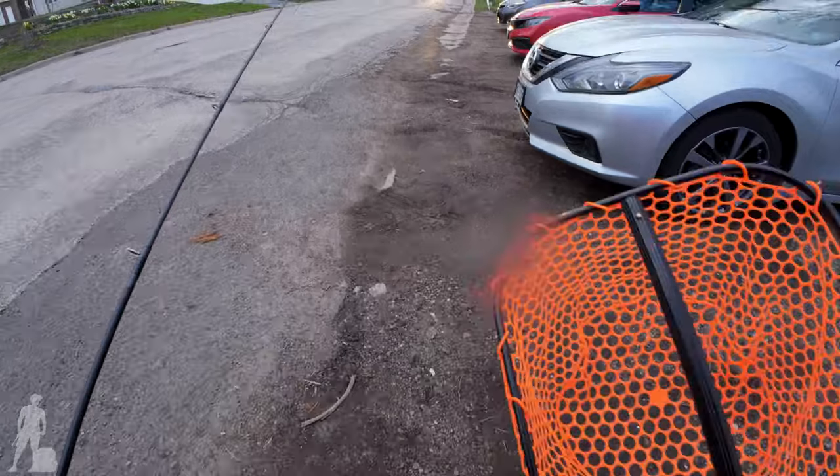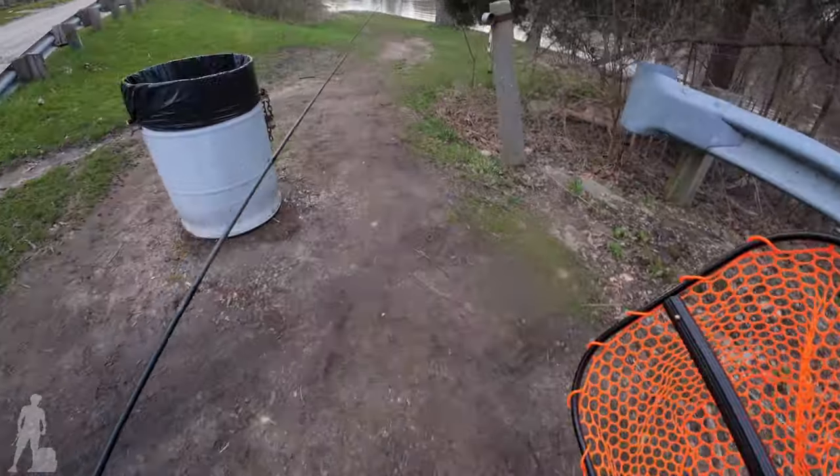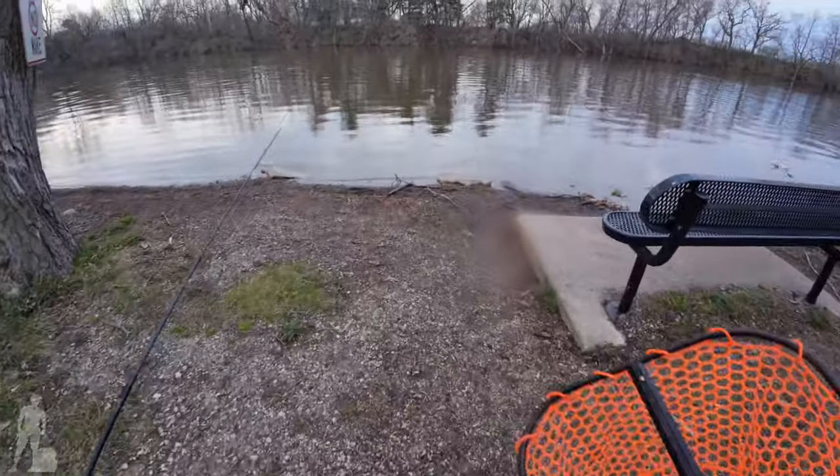We are at Fort Atkinson. Water is high but we got our boots, it's go time. Let's see if we can do some damage here.